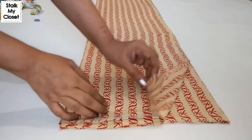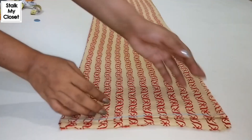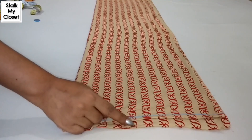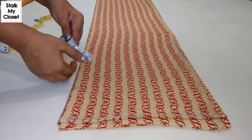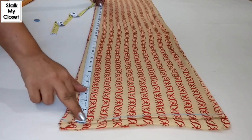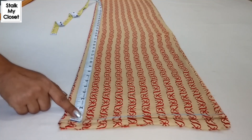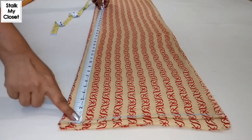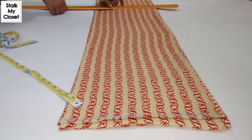Firstly I'll cut the front panel. For that I have folded the fabric twice in width. I have marked a straight line to trim the uneven fabric on the top. Now I'll mark the length, which would be full length minus belt length. In my measurement full length is 37 inch and belt length is 6 inch, so 37 minus 6 is 31. I'll mark a point at 31 inch, extend it, and cut it.